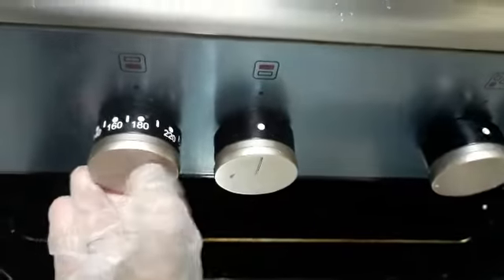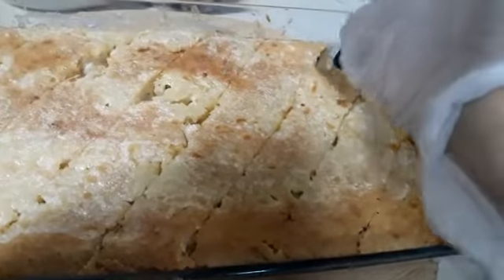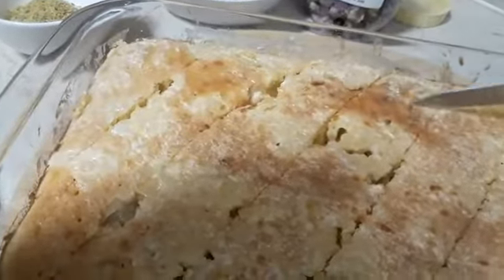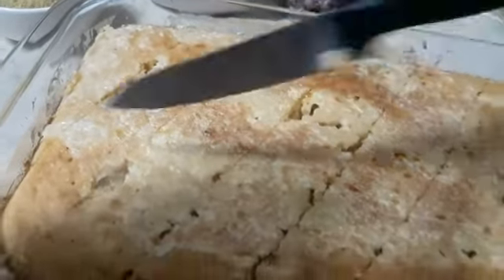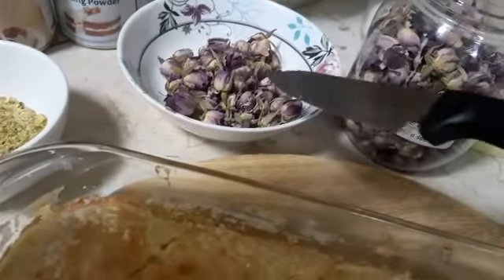Our oven is at 180 degrees Celsius. Now we cut it slanting — like that, and then cut it this way and this way. After cutting we put our condensed milk on top, then our pistachio, and then our rose.